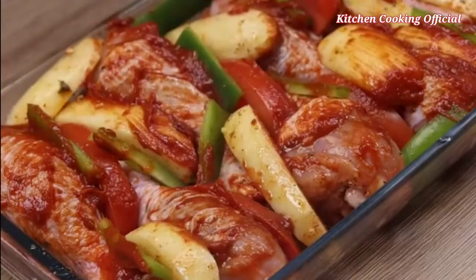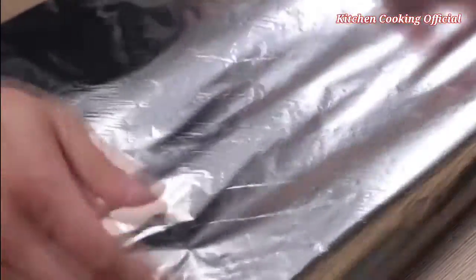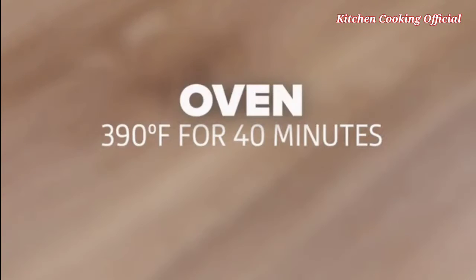This recipe is delicious — it's one of the best chicken recipes I've ever eaten and is a great option for dinner. Then I will cover the dish with foil and bake for 40 minutes at 390 degrees Fahrenheit.